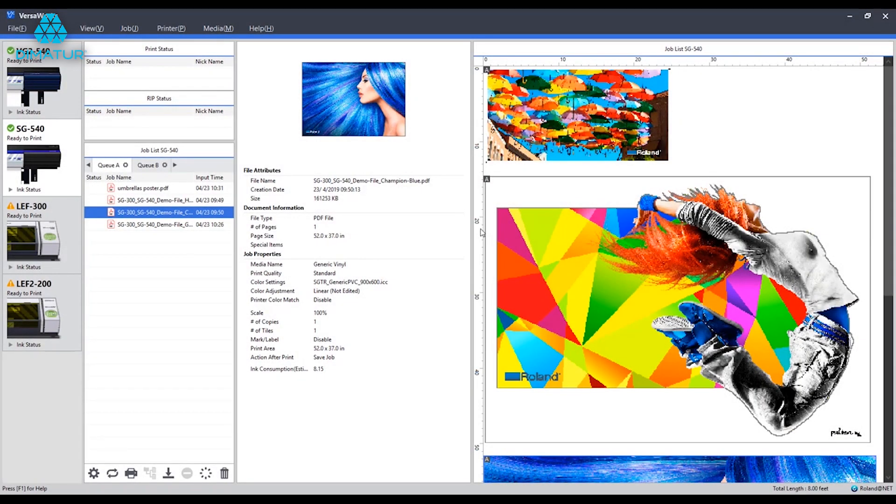In this video, I'll show you how to set up a job for print in VersaWork 6. If you're new to the world of wide-format printing, or maybe just new to VersaWork 6, walking through some of the features that I'm about to show you will help you make decisions in economizing media and setting up your job for success when it comes time for print.